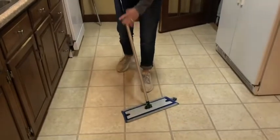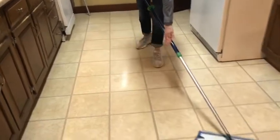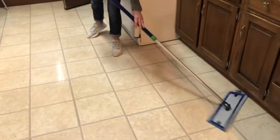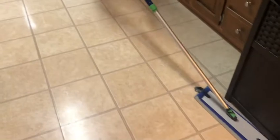Then you can grab the wet mop pad and start mopping — as you can see, the mop head turns and flips, which makes mopping so easy and fast. You might need to wet it a little bit more as you go.